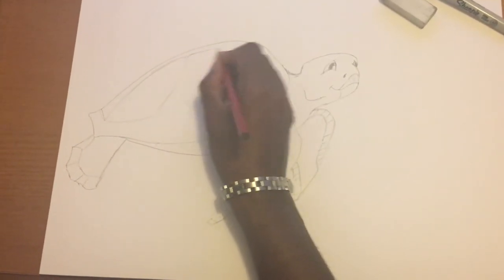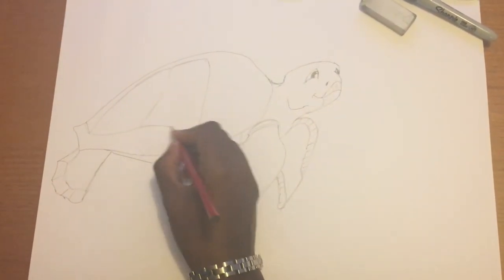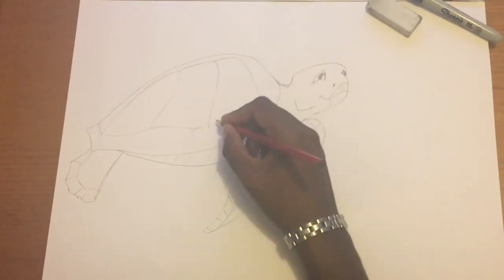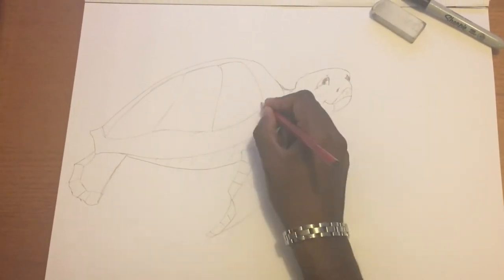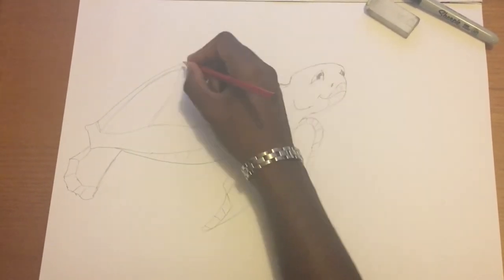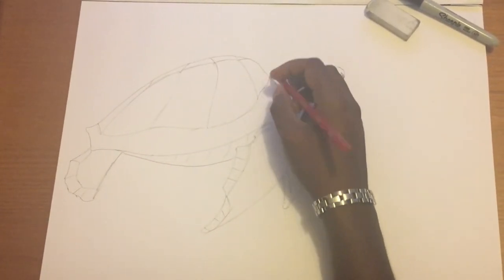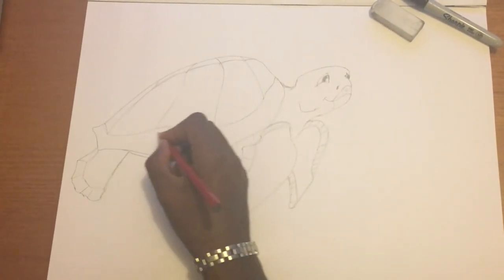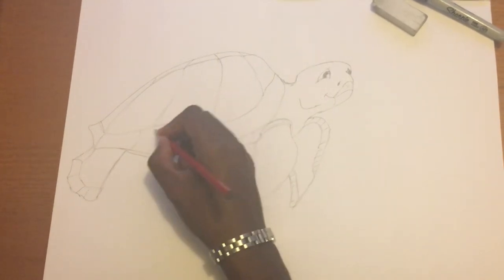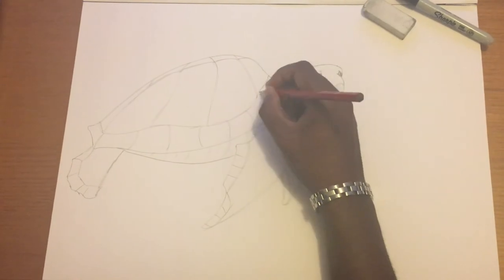Make sure you follow the line of it to keep the perspective in check. I'm adding more lines to really enhance the structure of our sea turtle so he looks like a very happy, outgoing character. Getting the segmentation right — adding the lines up top and at the bottom — because the shell has a very helmet-like structure to it.